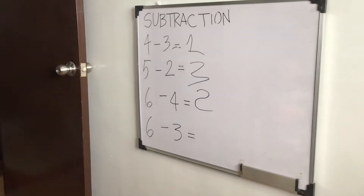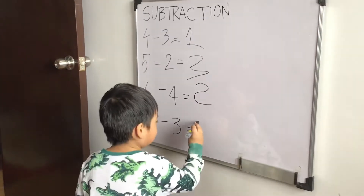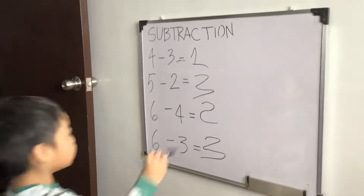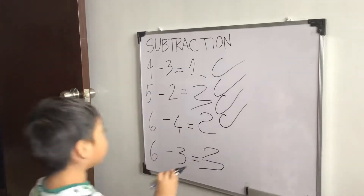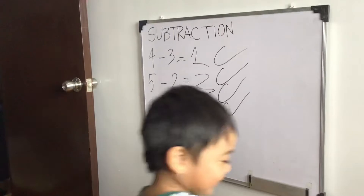How about 6 minus 3? 3. Very good. Do yung nag-count. Okay, check na, anak. 1, 2, 3, 4. Correct. Perfect. Perfect yung anak ko. Very good.